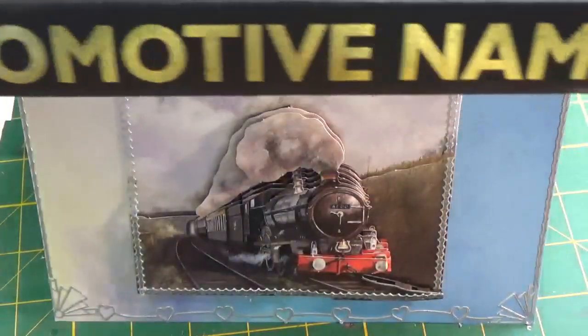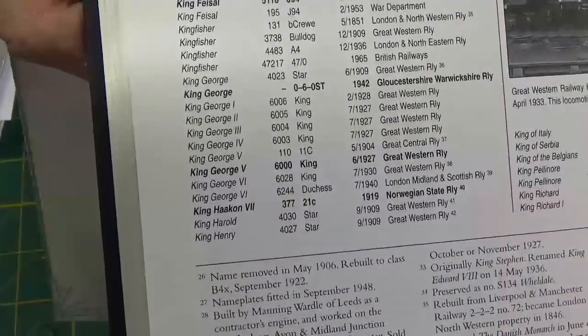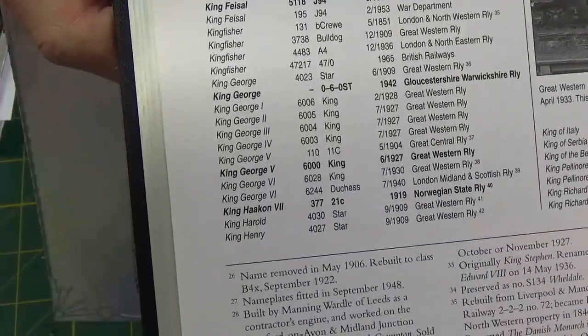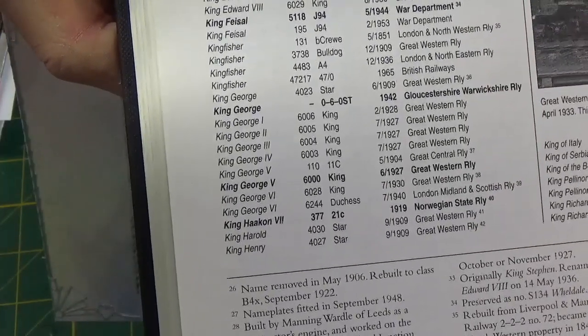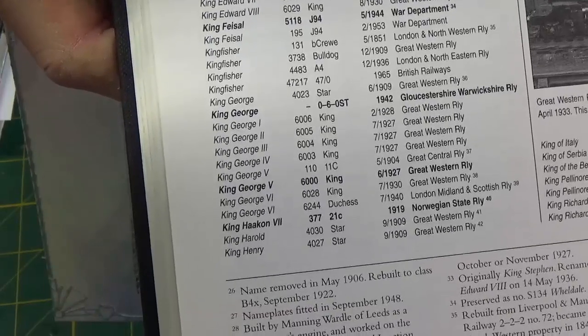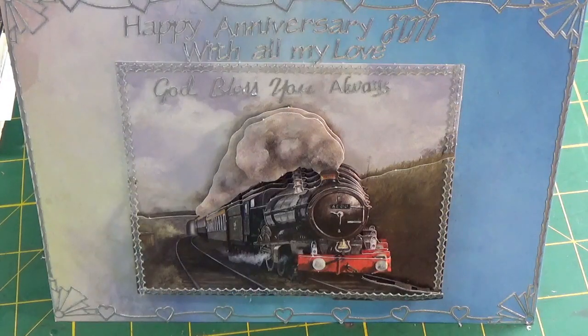Delving into my locomotive names - King George V, number 6000, King class, made for the Great Western Railway in June 1927. So the next thought: on to eBay, see what I can find.